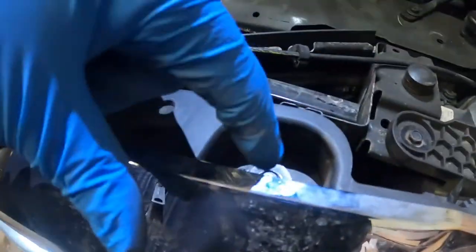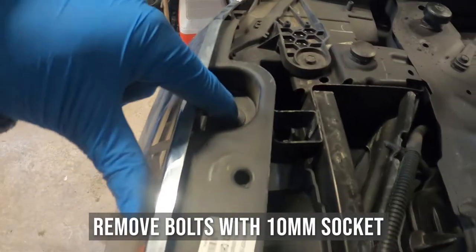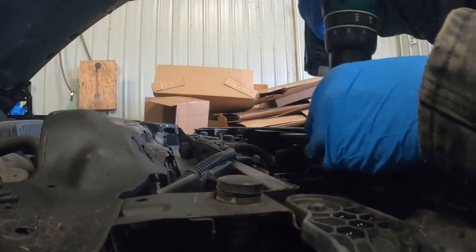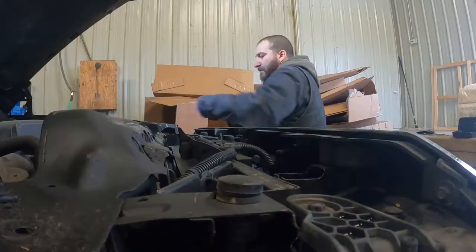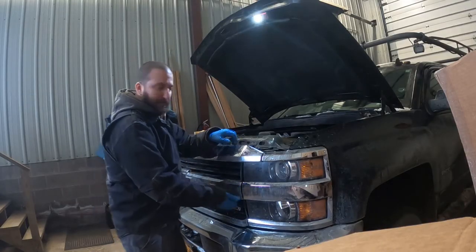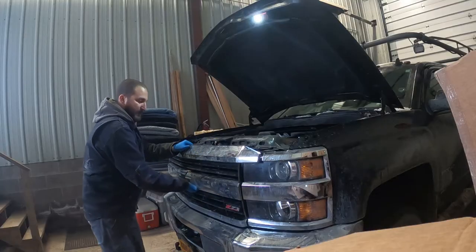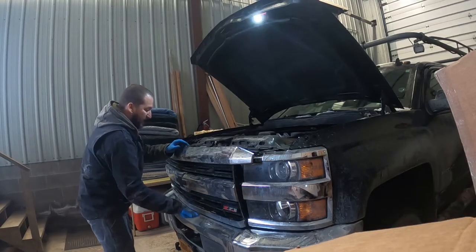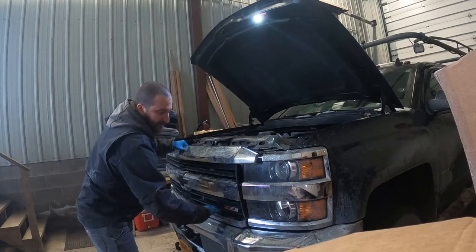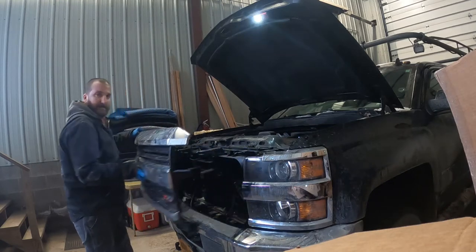Now to pull the grill out, there are four bolts right at the top — all 10 millimeter. Pull those out. Then there are a bunch of clips behind the grill, so grab it and pull it straight out forwards to release the clips, working your way all the way down. There are clips in the middle and clips on the bottom. Once they're all free, you have to pull the grill up and out at the same time.